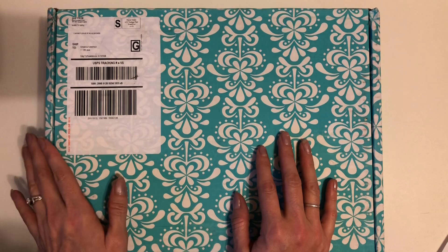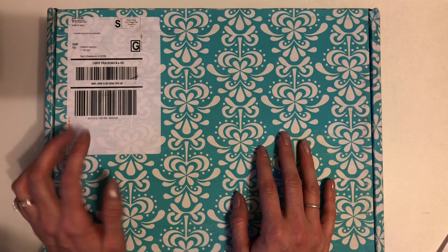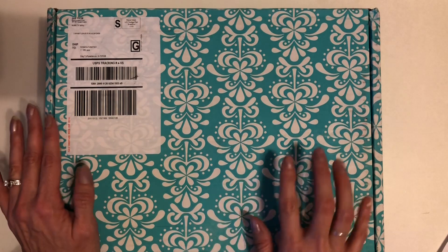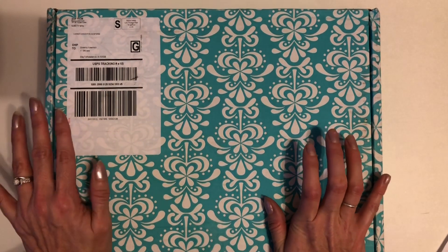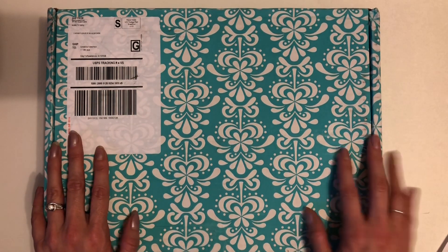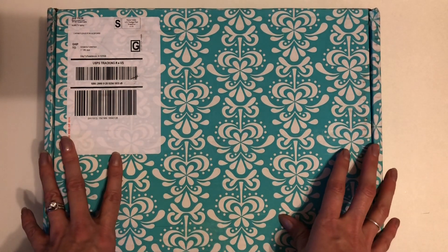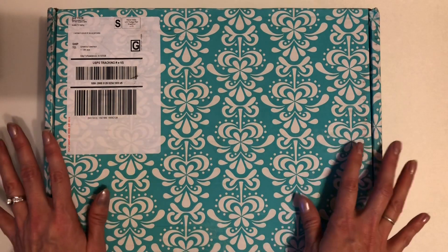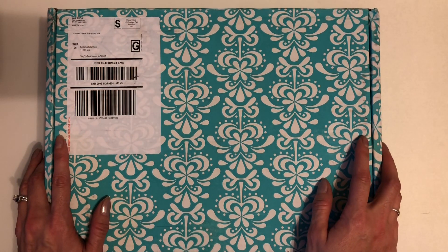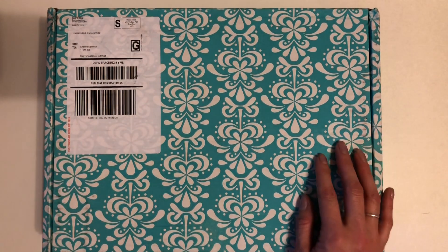Hey everyone and welcome back to my channel. If you're new please let me know down below so I can personally welcome you, and please consider subscribing as well as turning on that notification bell so you never miss out on a new video. So to all my planning friends out there, I'm sure everybody knows what this box is. It is from Erin Condren and I have been waiting for this box for like a week, so I am so excited that it's here. It literally just came in the mail like minutes ago, so you guys are seeing firsthand exactly what I'm seeing. So let's get started here.